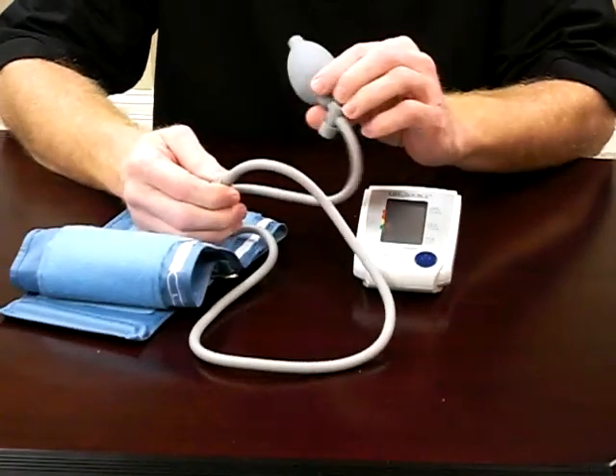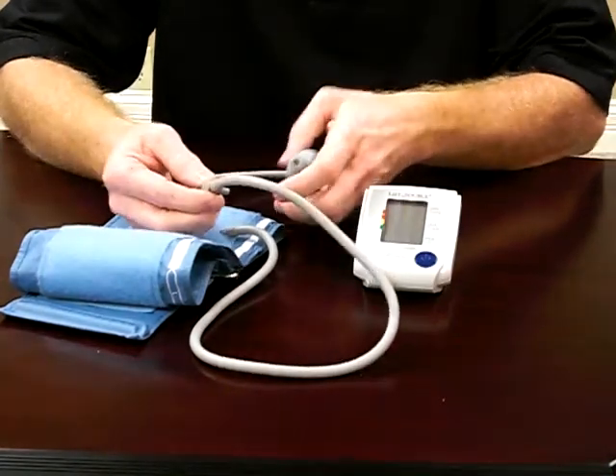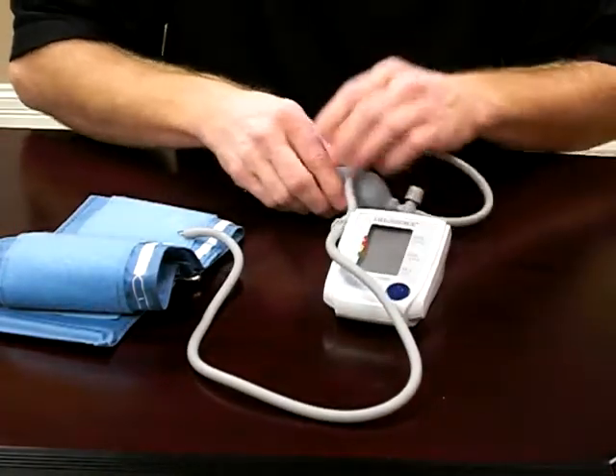Some units have a bulb because you have to pump them up. Some units are automatic, but they plug in the same. Plug it in the side, and that part is ready to go.